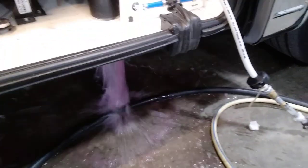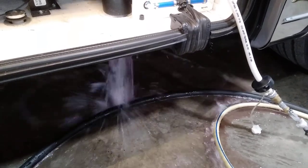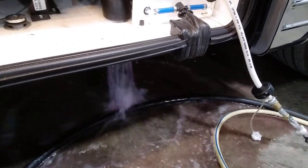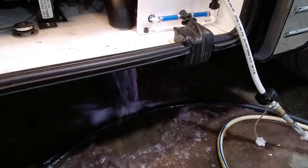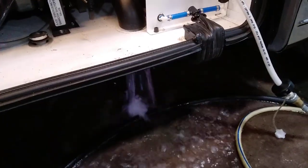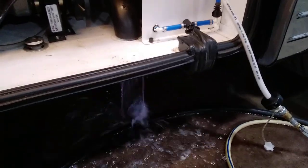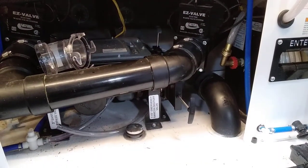Right now this is just water and antifreeze from the gray tank being dumped on the ground through the bypass valve. When hooked up with the Sanicon, you can run gray water through it without running the macerator, but when you dump the black tank it must go through the macerator.